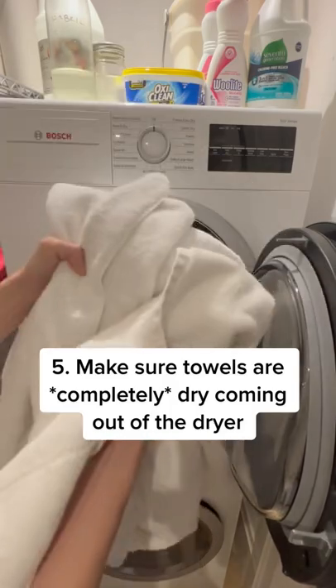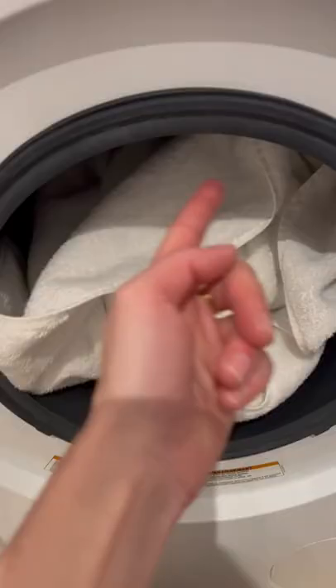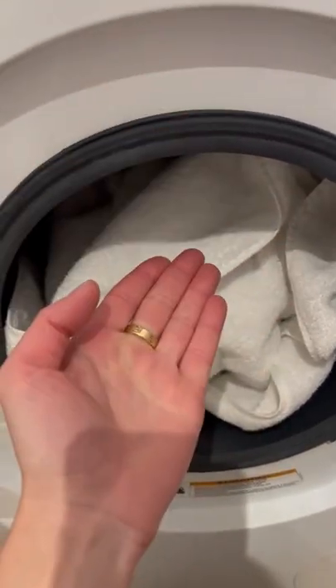Always make sure your towels are super dry coming out of the dryer. Folding them while they're still damp can lead to musty smells and mildew. Avoid overstuffing your washing machine with too many towels at once, as this prevents the machine from properly cleaning them.